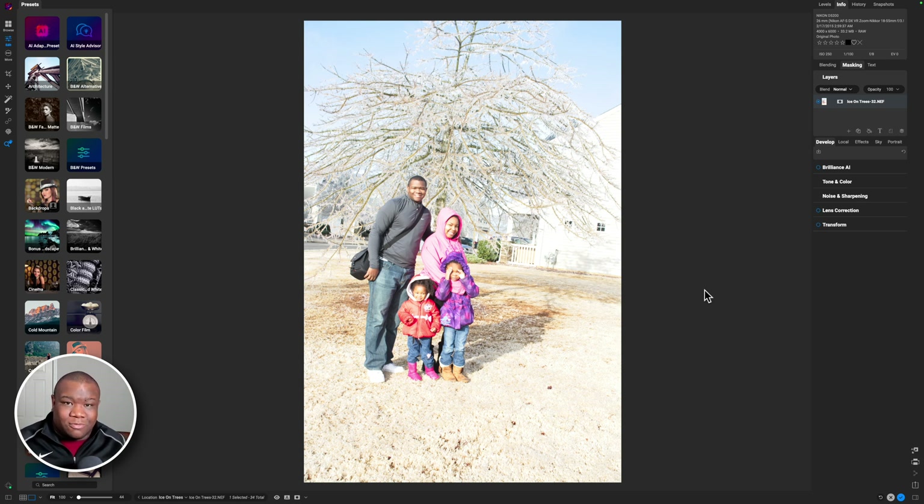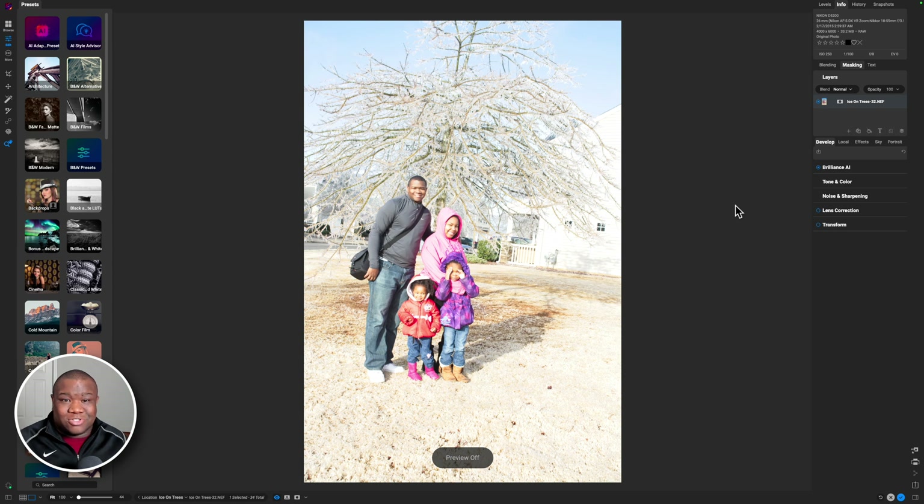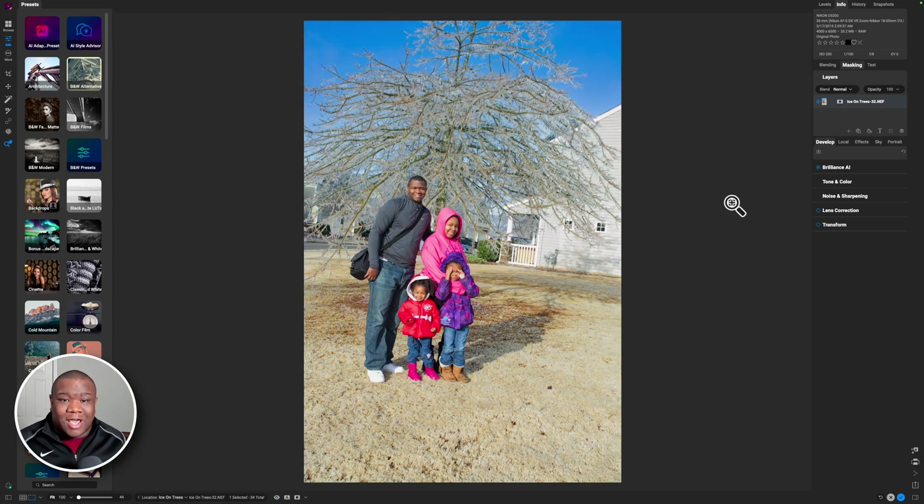If you have the 2024 version or later, then all you have to do is really click Brilliance AI. I'm going to go ahead and click that and you can see in an instant it cleaned up the image. So this is what I had and then this is what I was able to get out of Brilliance AI, and it did a pretty good job.